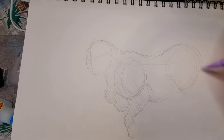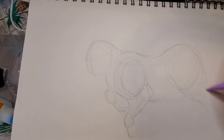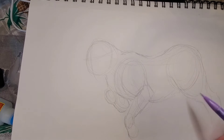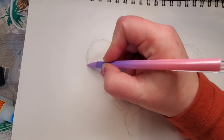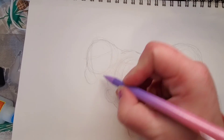Again, light, light strokes, so you can get the pose that you want. Don't focus on the final project — everything will come together. You want to focus on the here and now. If you focus too much on what you want the final picture to look like, you're bound to make mistakes trying to get there.